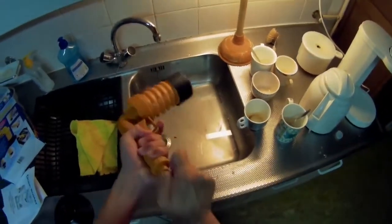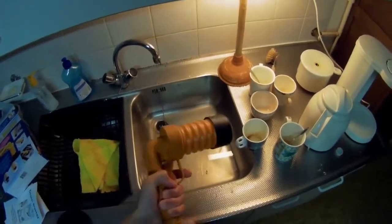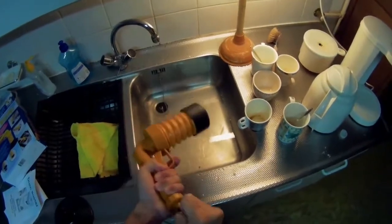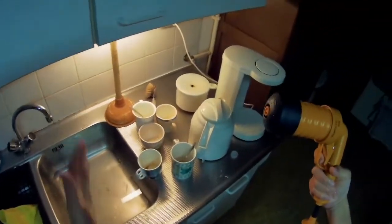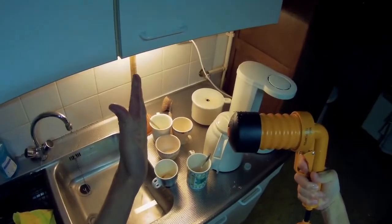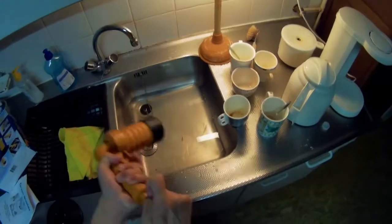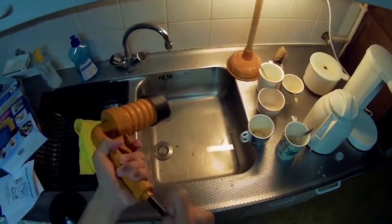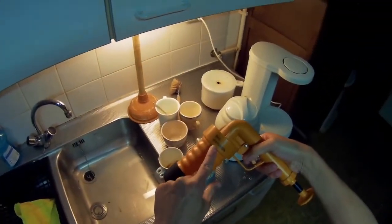You have to pump it up first, and in this chamber the air pressure will build. It says 15 times.